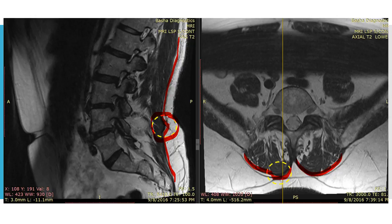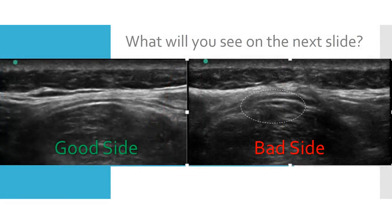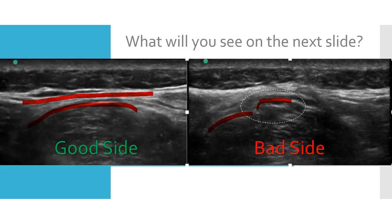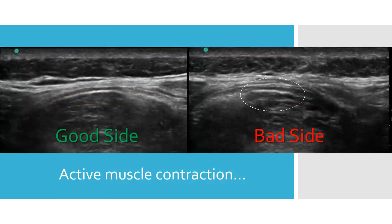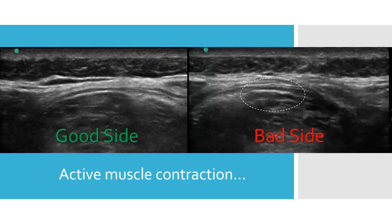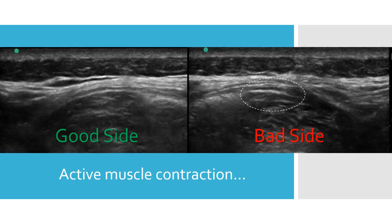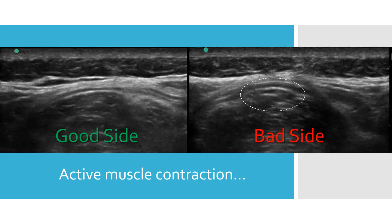That's on the sagittal view. We can also see it on the axial image. On the good side under ultrasound, we can see that nice contour where the muscle is contained by the thoracodorsal fascia. On the bad side, we see this step off — you try to trace the muscle and then it steps off. Now we're going to see that actively as the person lifts their leg and contracts these muscles. On the good side, the muscle is contained by the thoracodorsal fascia. On the bad side, the muscle pooches out right there where I've drawn it in the white dashed circle.